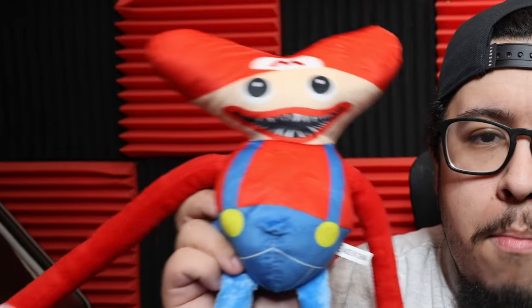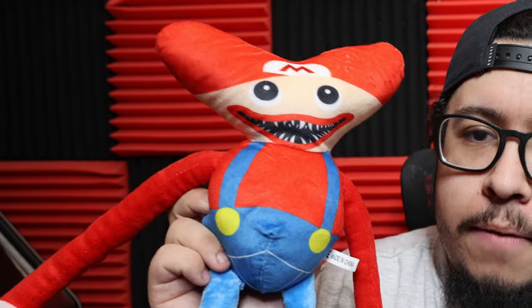Speaking of some really bad bootlegs, we got a Super Mario version of Huggy Wuggy. What on earth were they thinking? Next up, we got a Christmas bootleg Poppy plushie. She looks really good, but she doesn't even come close to the official one.